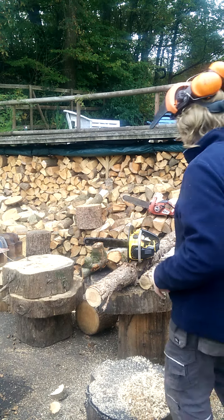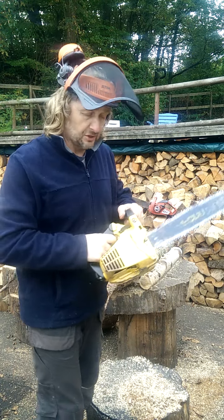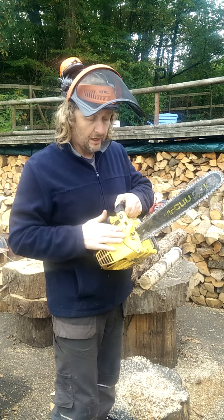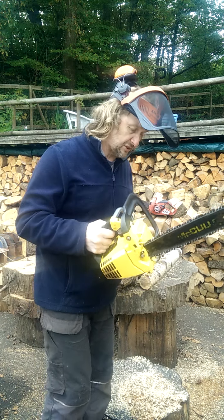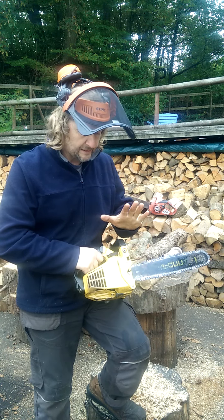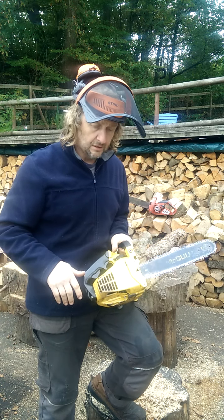Good afternoon everyone, hopefully staying safe out there. I have a gorgeous condition saw to show you today. This is one of the little McCulloch 130s — a beautiful little top handle saw from McCulloch, an American saw made from the late 70s to the late 90s.